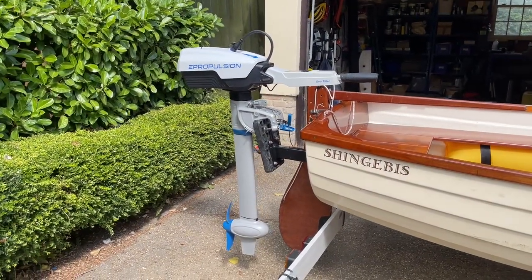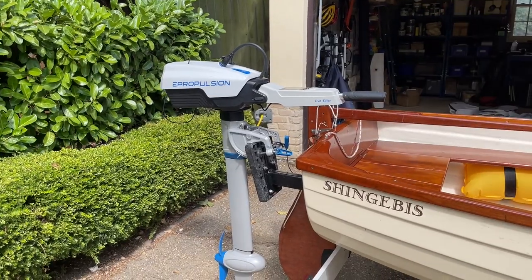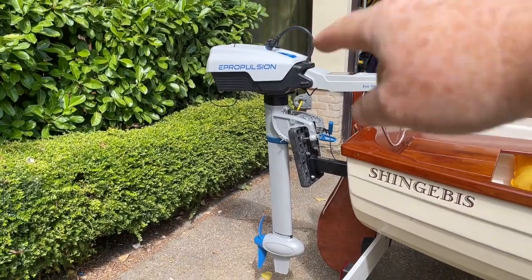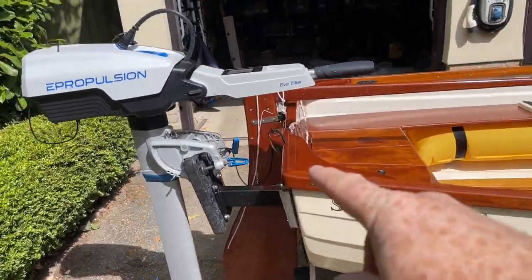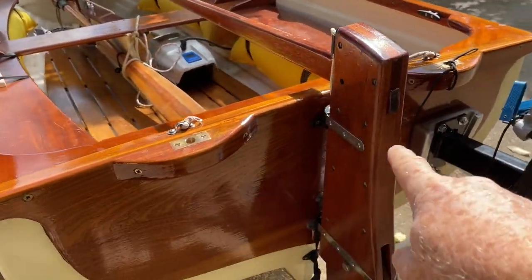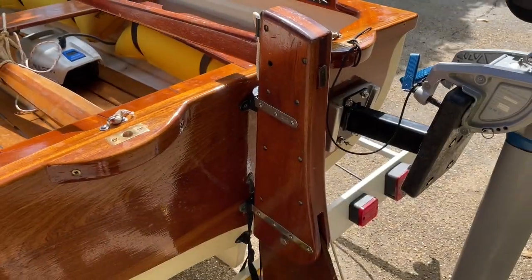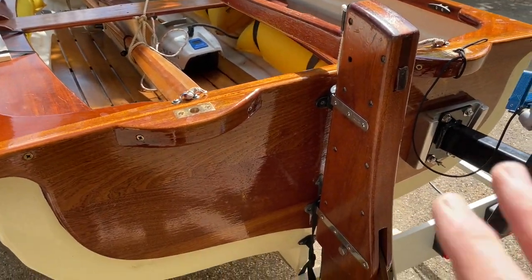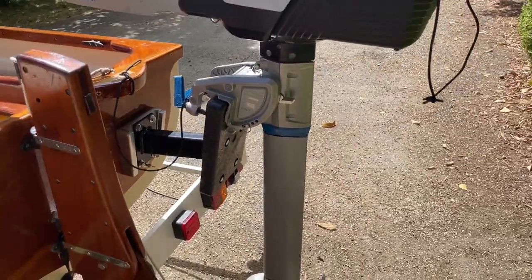If you're familiar with e-propulsion motors you'll know they look roughly like this. You have a tiller here which also has some electronics in it, the battery sits on the back, and this is the main shaft of the motor. I've had various methods in the past of mounting it with a rubber protector over the transom to protect the wood, but we've now got a reinforced transom recently put on and that means I can put a proper engine mount on the back.